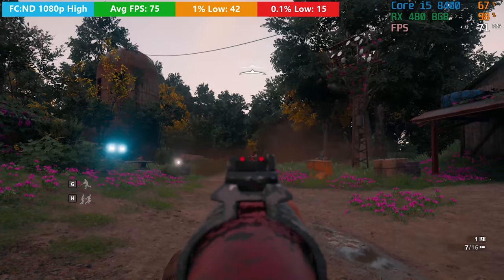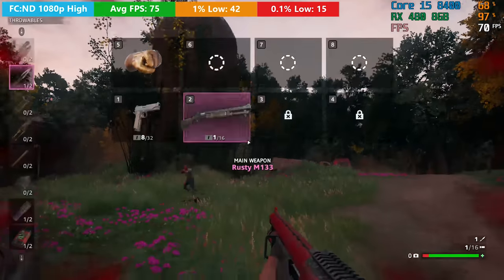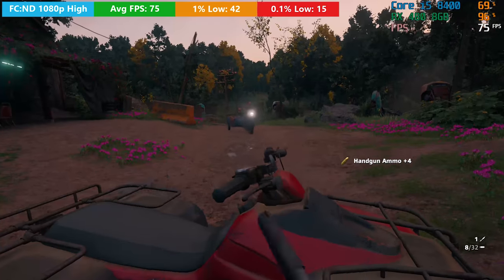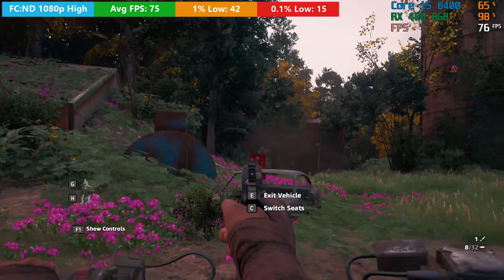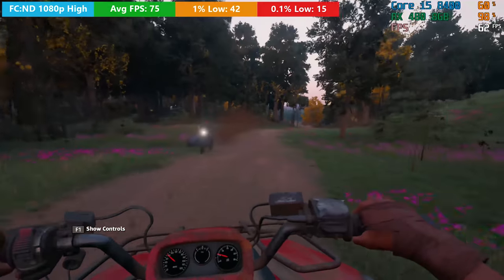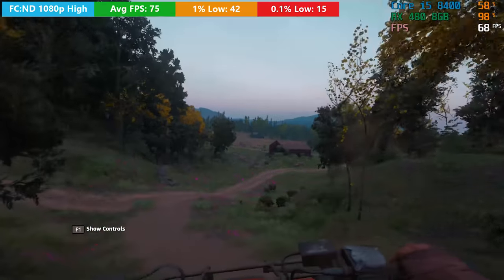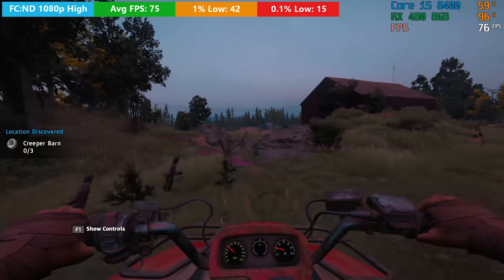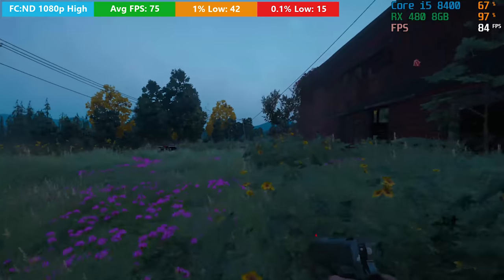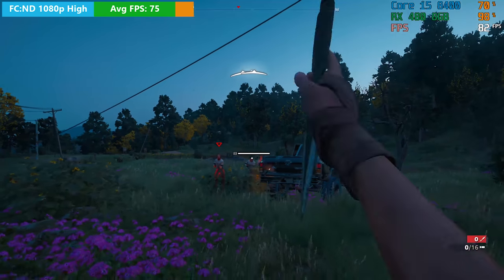Now Far Cry New Dawn gave us a pretty decent average overall, but there was some stutter which I think actually has something to do with the i5-8400. From my experience, Far Cry New Dawn has issues with processors that feature more than 4 cores — I'm not sure why, and I'm not sure if it's a bug that will get worked out, but it's an Ubisoft title, anything can happen. We did see a 1% low drop down to 15 FPS and some stutters were noticeable. If you're using a 6-core CPU, whether it be an i5 or a Ryzen 5, it's not the RX 480 that will cause these stutters — in my opinion it's the 6-core CPU. Let me know down in the comments if you experience any similar problems with 6-core processors.